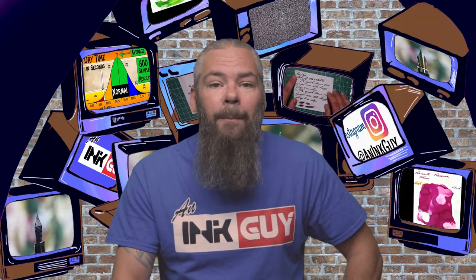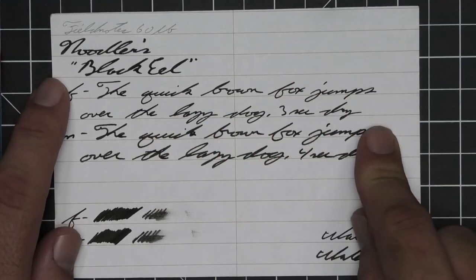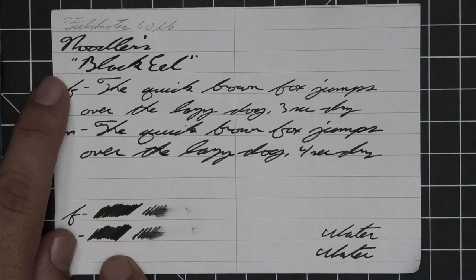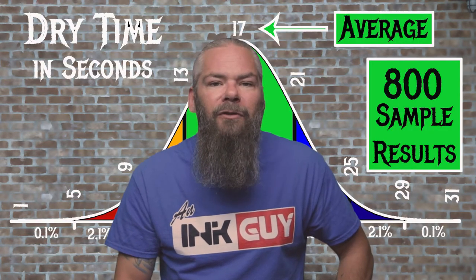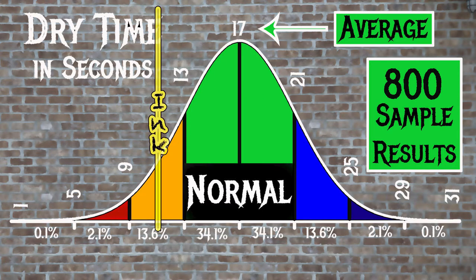The next writing sample is done on Field Notes Stenopad. No bleeding, no ghosting, no feather, spread, halo, sheen, and no shading in any of the writing, no tone variation. The extra fine took 3 seconds to dry and the medium took 4. Scrubby for both gave no color variation, and the smear test — you could recover if you smeared while writing. For the inks tested, the average dry time was 17 seconds with a normal range of 13 to 21 seconds. Noodler's Black Eel has an average dry time of 11 seconds, meaning it dries just a little faster than normal.